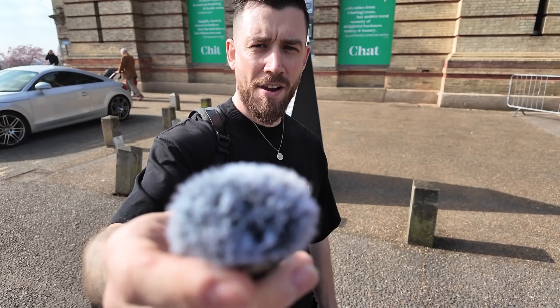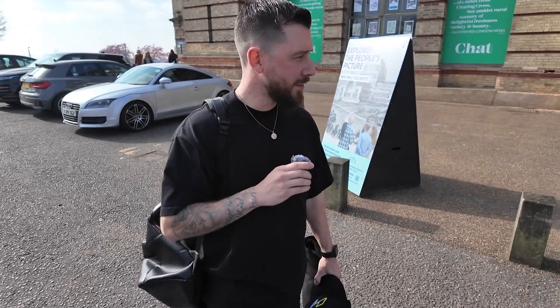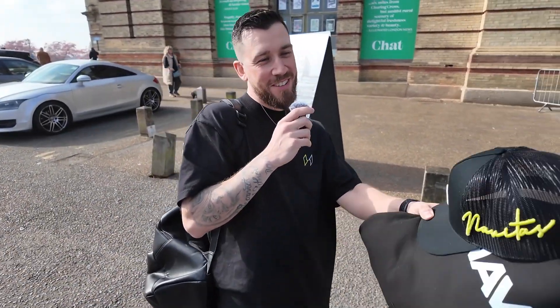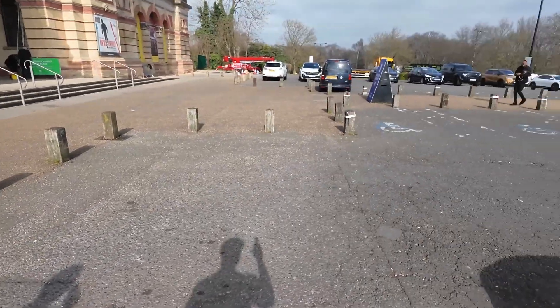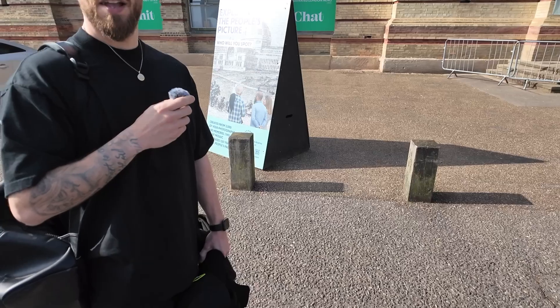I'm going to try and show some different bits than usual because the shows are pretty much the same, but let's see what we can do. Will, what are you expecting from this show today? I either think it's going to be the best show we've ever done or it's going to be a complete washout, if I'm honest. So far we can't even pay for the parking, so we might not even be able to get here.